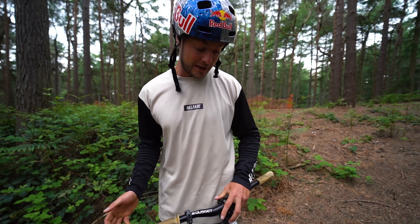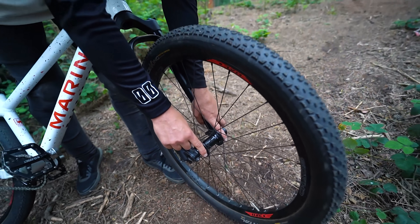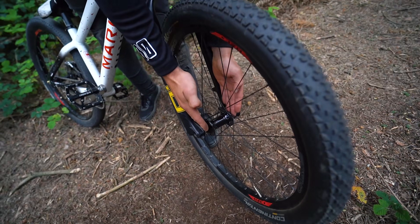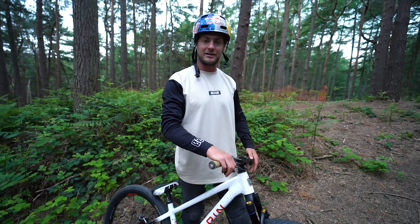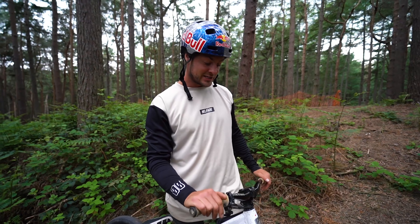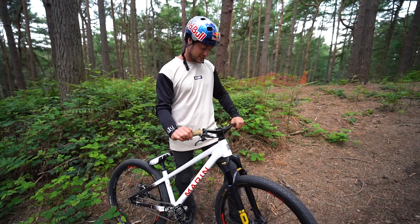The front hub is called the Wide Boy hub — it has no rotor mounts at all, so you can't run a front brake with it. By removing those six-bolt mounts you can run a wider hub, and that creates a bigger triangle with the spokes, making the wheel stiffer. The wider you make that hub flange triangle, the stronger the wheel — and this whole bike is designed to be rigid and stiff, so that helps too.